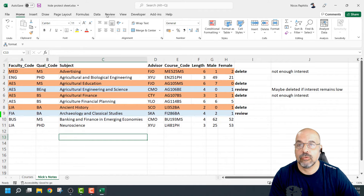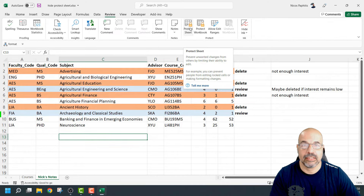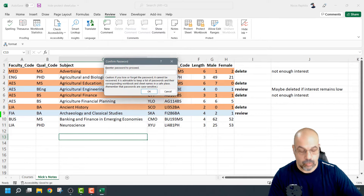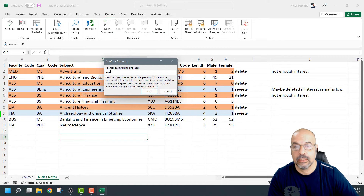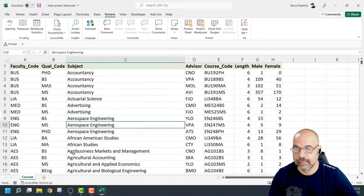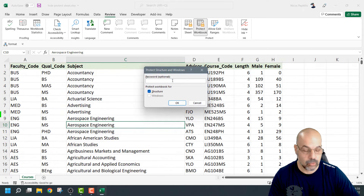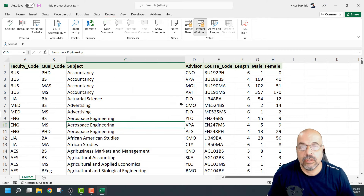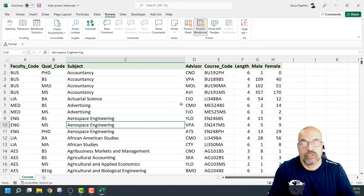Let me show you how quick this is. I'm going to go to Review and go to Protect Sheet — one, two, three is my password, click OK, re-enter — one, two, three — click OK. Then I right-click here to hide the sheet, and then go to Protect Workbook — one, two, three, OK, re-enter — one, two, three. And that's it. Now my worksheet is hidden and it's also protected.